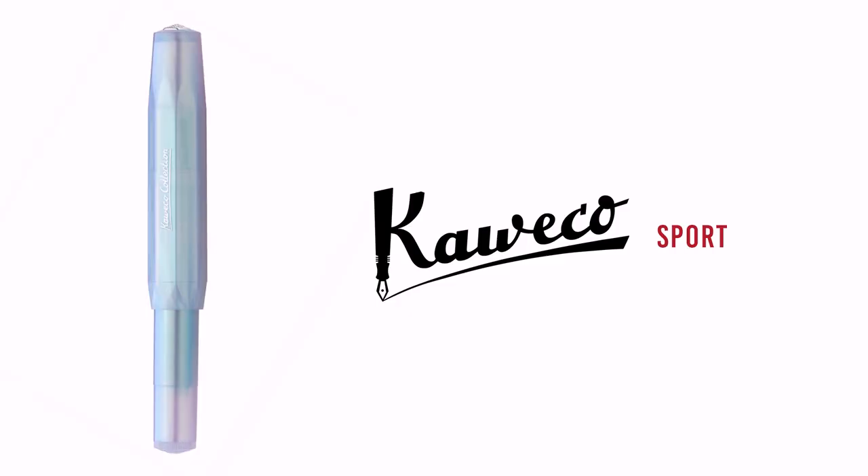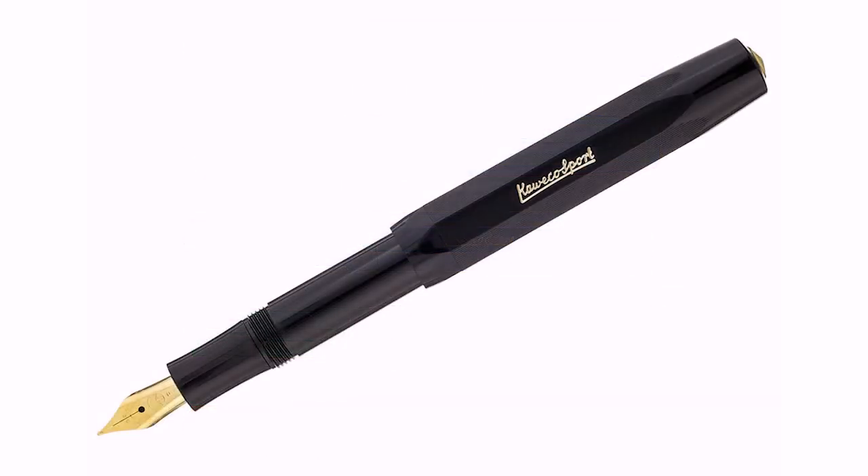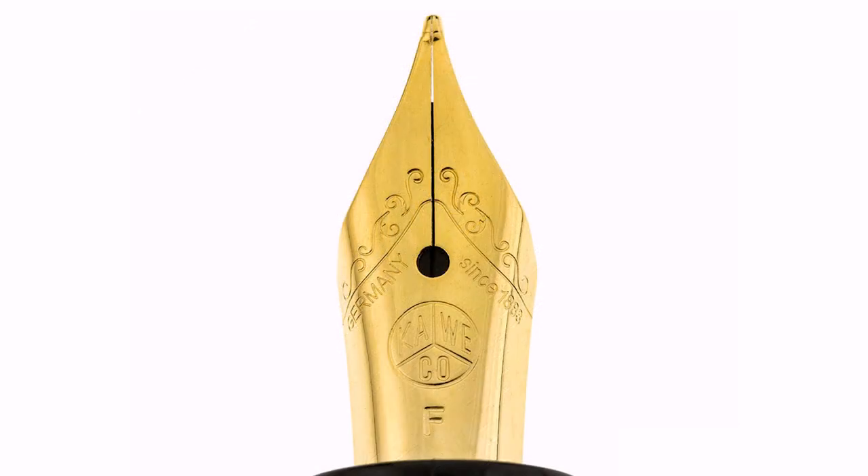Last but not least, one that I have just recently discovered: the Kaweco Sport. They're so fun, they're so sporty. I knew you'd pick that one — that was also one I picked. I like that they are nice and secure. They're pocket sized, even with girl pockets they're still pocket sized. And then you post it and boom — perfectly reasonable sized pen. Do you have to post it? It's more comfortable posted. So it would fall through my hand without posting — my hands are just a little too big to get away with that. You just bought one of these! I did — and I have it with me.